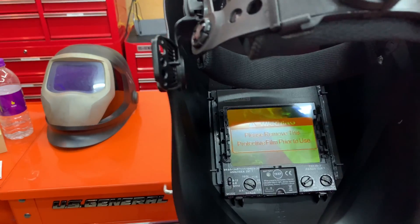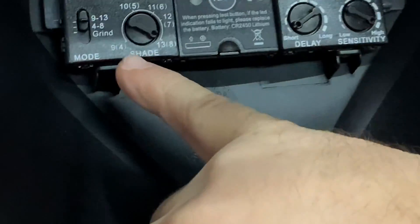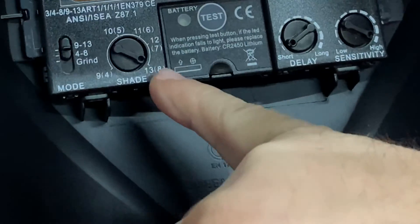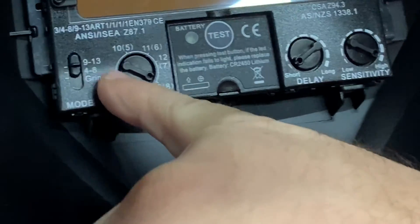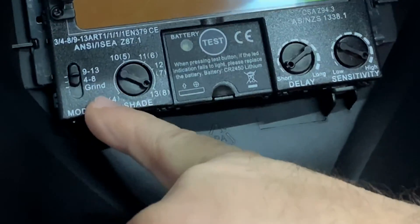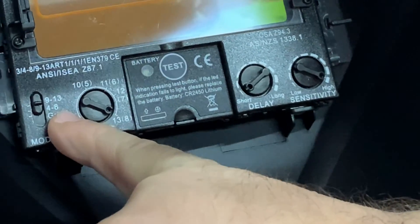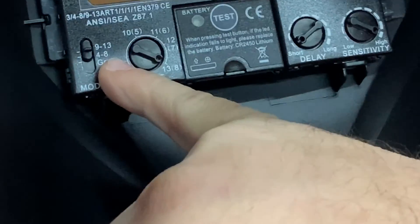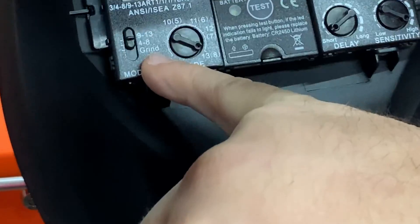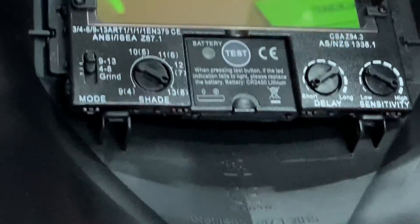Inside, you can adjust the shade — welding mode is 9 to 13, torch mode is 4 to 8, and then there's a grinding mode. It also has delay and sensitivity adjustment controls as well.